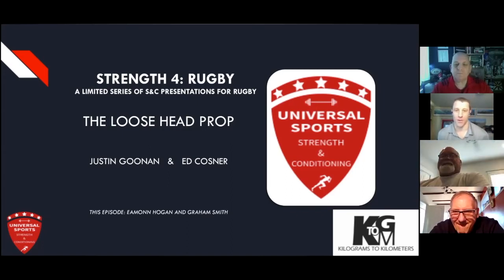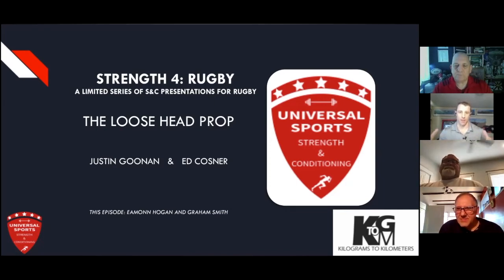Hey everyone, thanks for joining this exciting experiment in this event. My name is Justin Gunan. I'm the owner and creative director of Universal Sports Strength and Conditioning, which also runs the Kilograms Kilometers Strength Remote Coaching Program. Very excited today for what I feel is a unique and innovative discussion in bridging together different sides of sports, inviting sports coaches to talk about athlete development in specific positions.